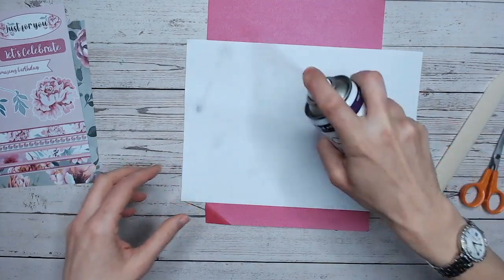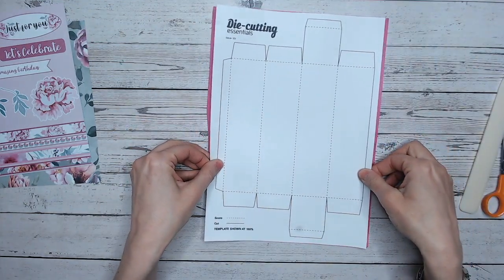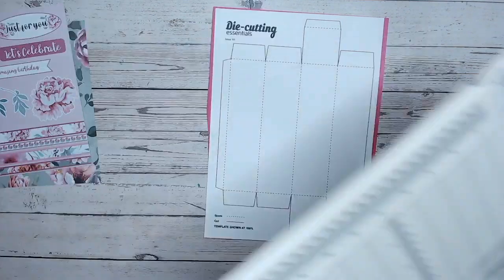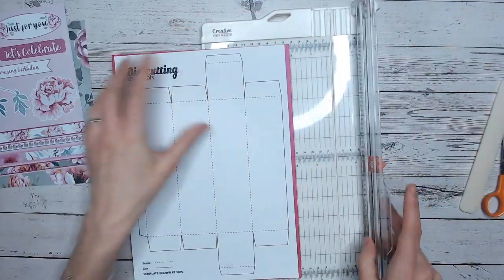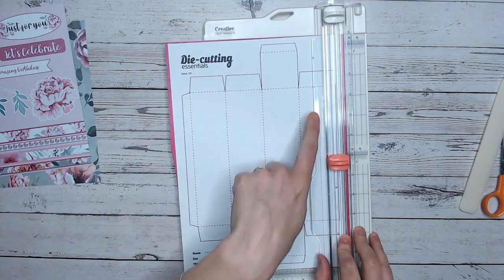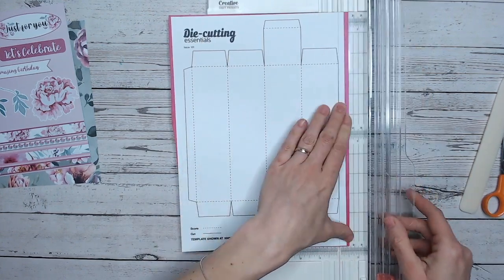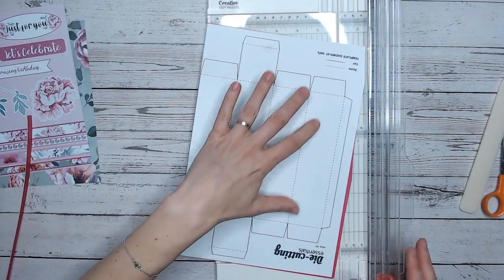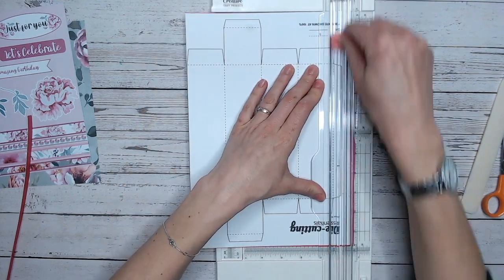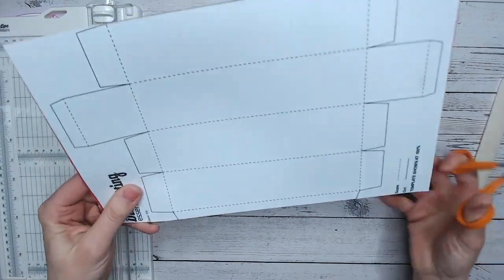The first thing we're going to need is a repositionable or temporary glue. I just spray the back of my template and then pop that onto my cardstock, in the middle. My cardstock has been cut from a larger A3 piece, which is why it's a little bit wonky. Then I'm going to use my trimmer just for a few of the edges — not all of them, because there are lots of little ones — just the long edges, particularly the top flap, to make sure they're nice and neat straight lines. Make sure your blade doesn't need replacing so you don't get any feathering. For the rest of the template I'm just going to take a pair of scissors and work my way around.